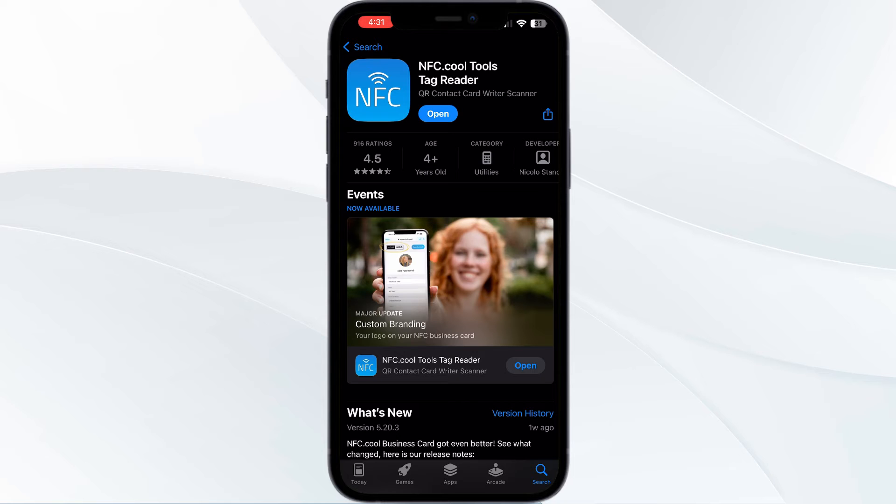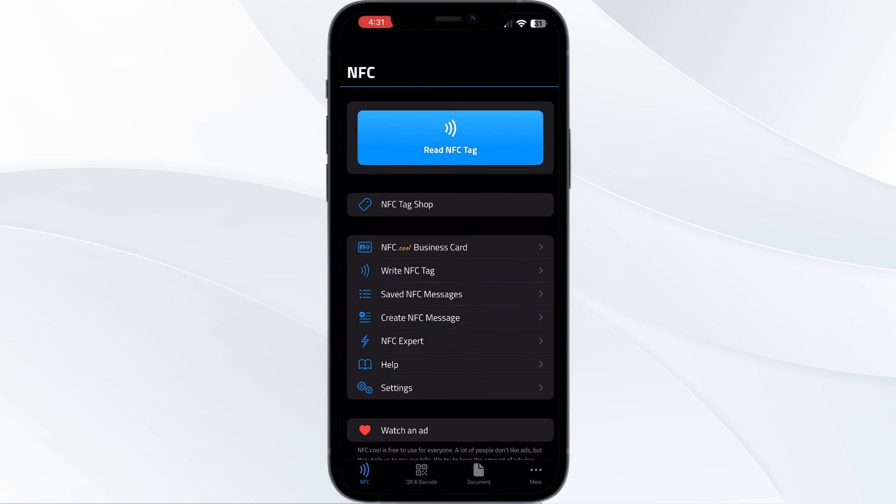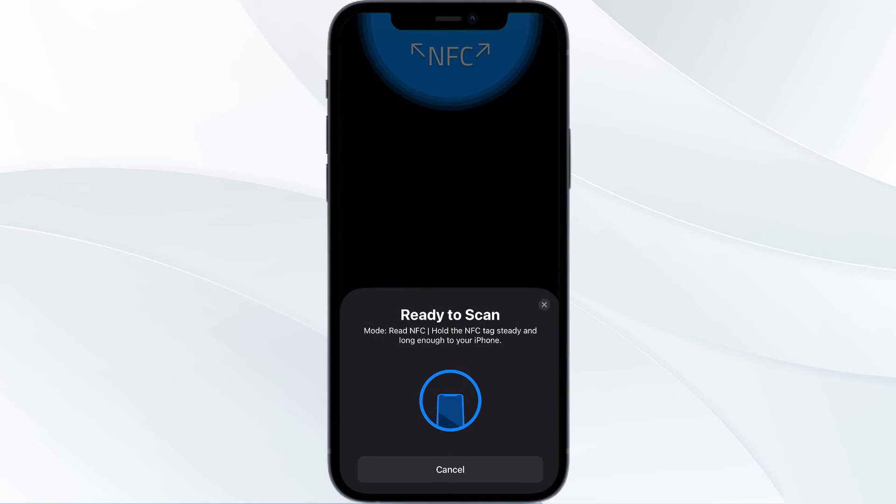Install the app. After installing, open the app. You'll see an option which says 'Read NFC Tag' — click on it. Now hold your NFC tag near the reader and wait for a few moments.